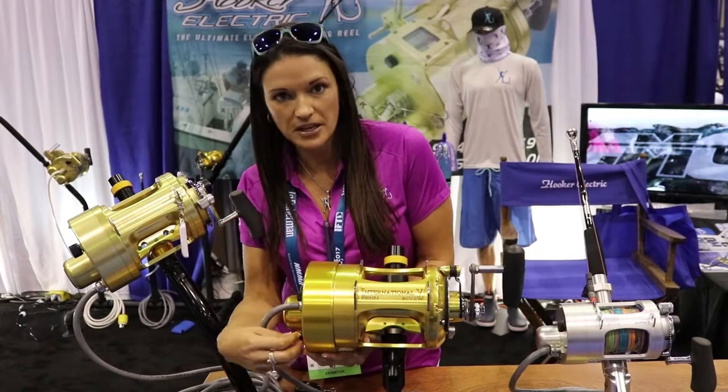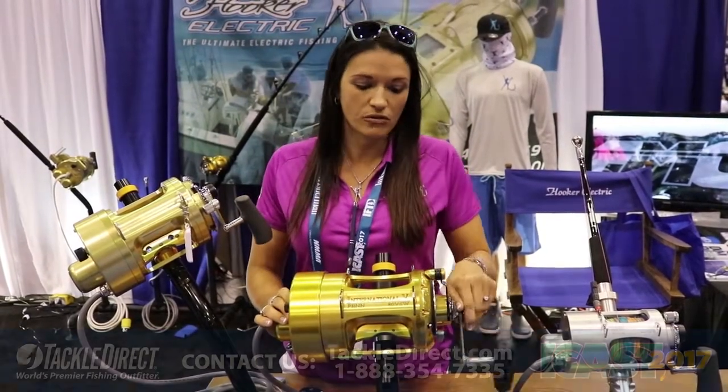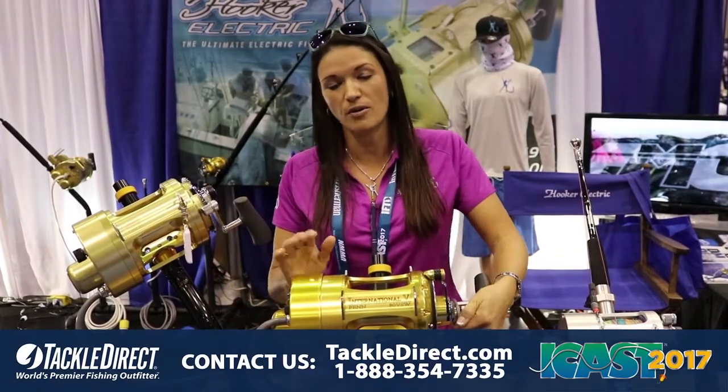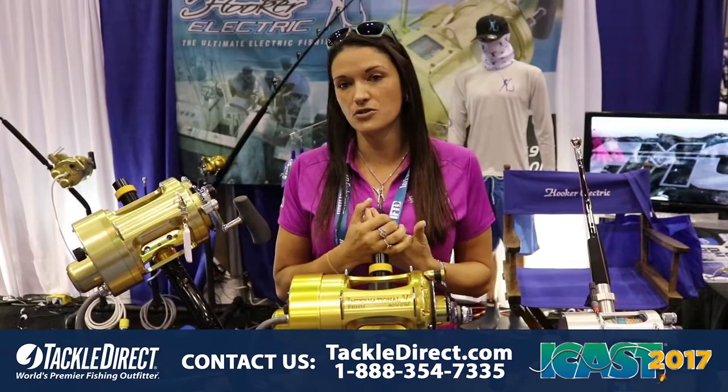It also has variable speed from 0 to 500 feet per minute. It has a 12 and 24 volt system, so either way you plug it in, the reel is smart enough to recognize it. You'll also get a two-speed wireless remote with this feature.